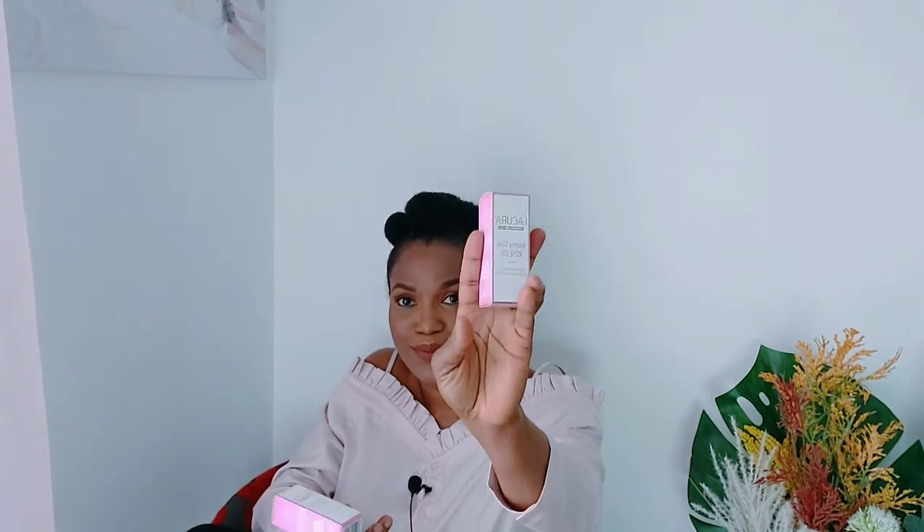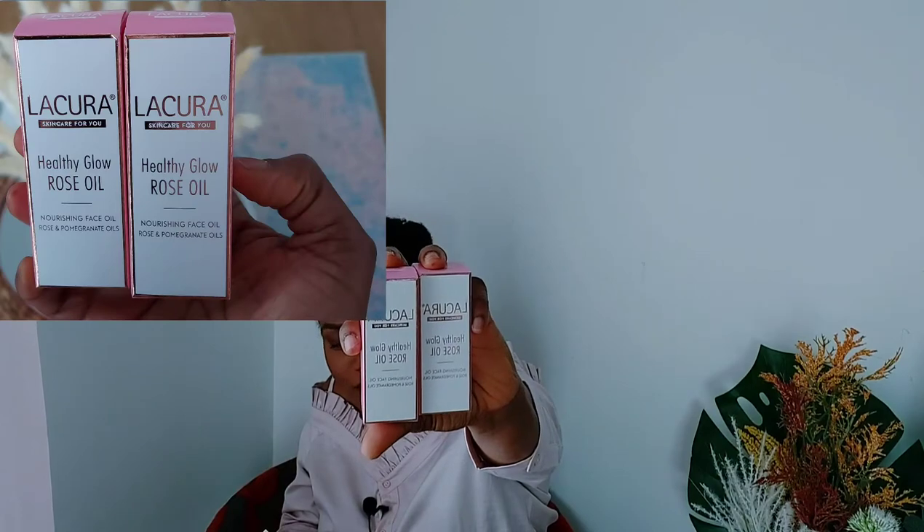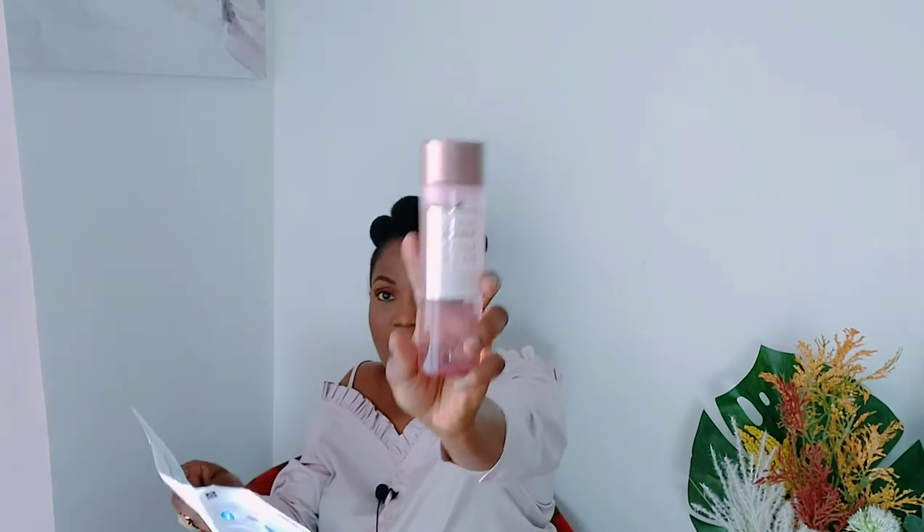I've done one video today already, so just in case you're seeing me in the same shirt — I just thought I'd not waste the makeup, so I'm doing another video. Anyway guys, this is what's in there. This is the rose oil skin tonic — that one is £3.99. The facial oil was two in a pack, so that two-pack is £7.98. I also got this primer — it's £5.99 — and I got the glow one, also £5.99. And this tonic — the rose one — is £3.99.